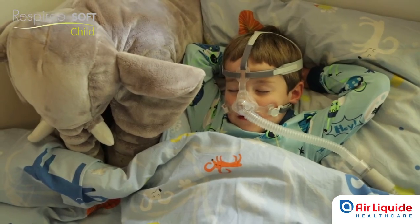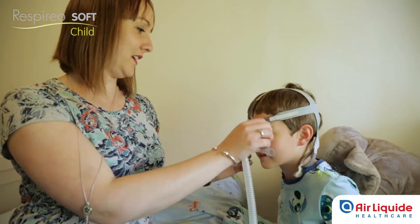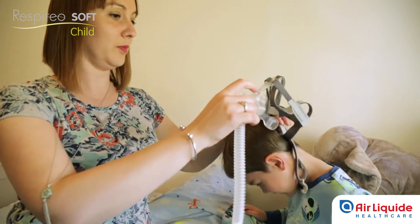When the child wakes up, removing the mask is very simple. Stop ventilation, take off the mask by firstly detaching the hooks and then removing the cushion from the face.